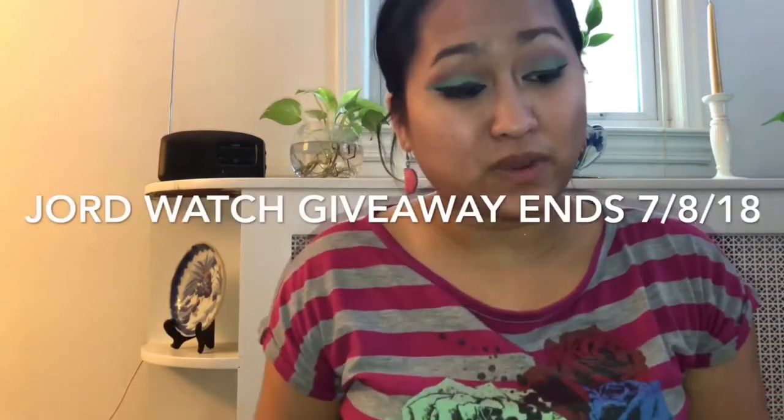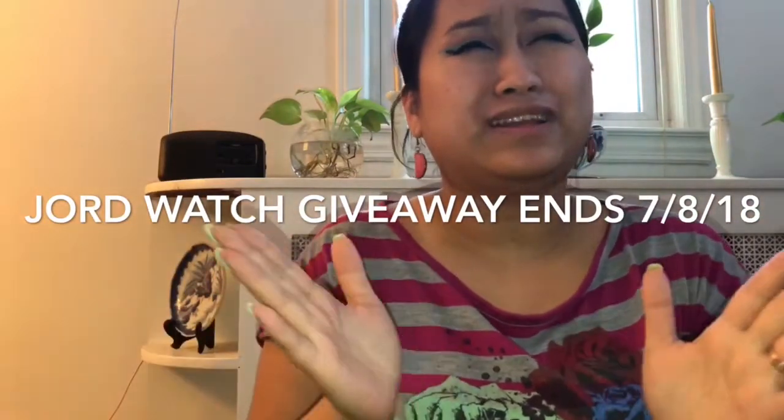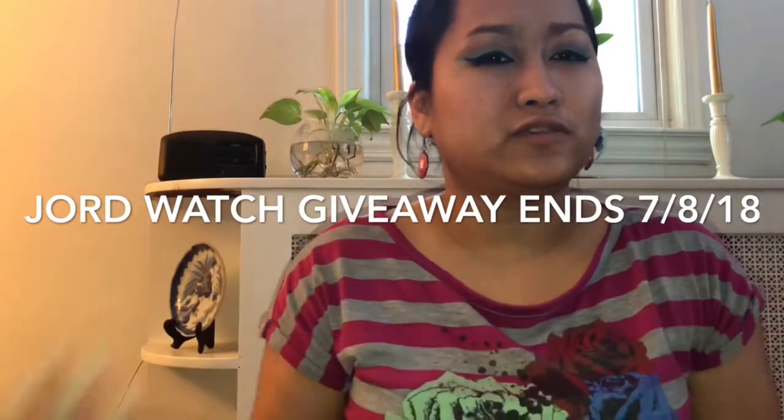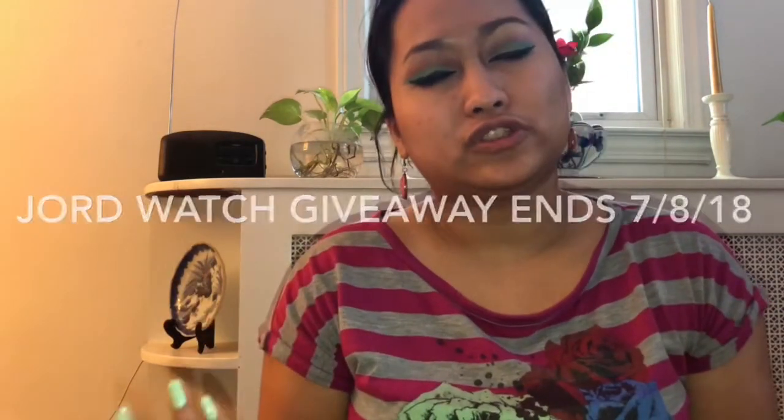If you guys are interested in this giveaway, don't forget to click the link down below. It'll be ending around July 8th of 2018, so the date will be right here if you guys want to know when it's due. Thank you guys for partnering up with me and emailing me and stuff like that. I'll see you guys in my next video!